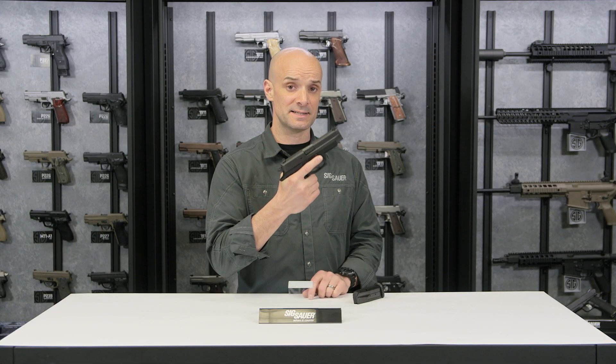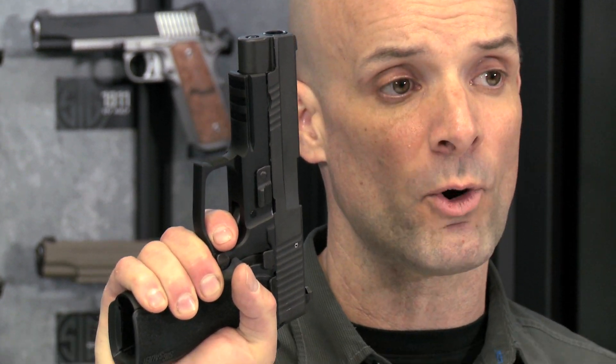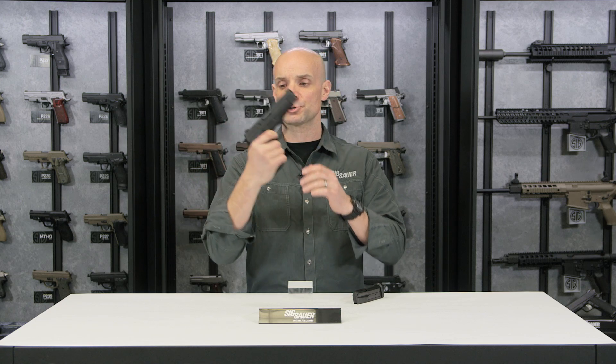You're left with about a 4.4-pound nice crisp trigger. Since it is in the Enhanced Elite family, after you fire that first shot and the slide cycles back and cocks the hammer, you have the short reset trigger, or SRT. You just barely release that trigger, it resets itself, and you're ready to go — nice and crisp, nice and clean, and a very fast trigger to shoot.